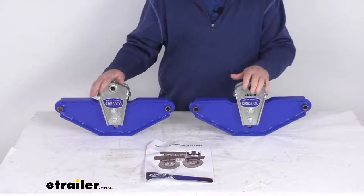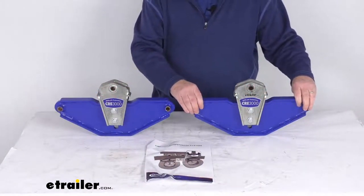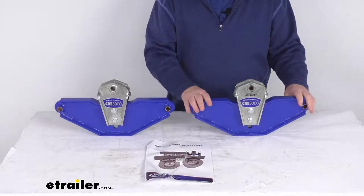Now these are rated for up to 8,000 pound axles. They are an easy bolt-on installation. The mounting hardware to install these is sold separately.